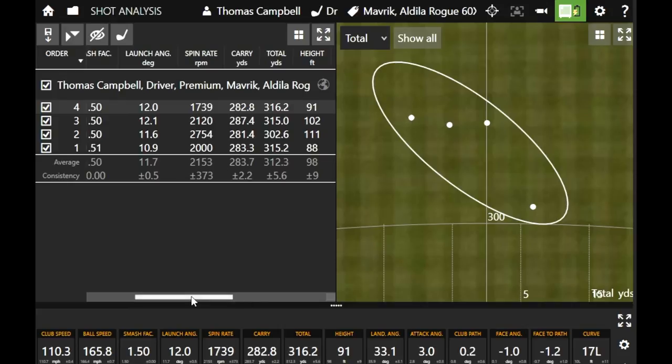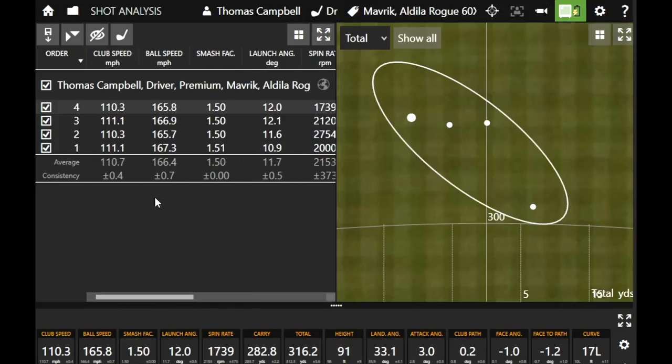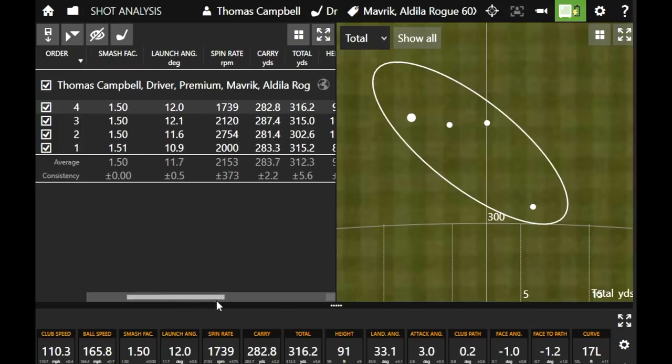That ball speed of 167 — I'd love to find a driver to get me to 170. I haven't found that yet; that's just part of me not being able to swing fast enough yet, but if we can get close, we know it's going to be hotter and there's going to be more potential distance. That spin number of 2100 looks pretty darn good for you. We'll see how the Sub-Zero and the Max maybe change things, so let's go to the Sub-Zero in their standard weight setup and go from there.